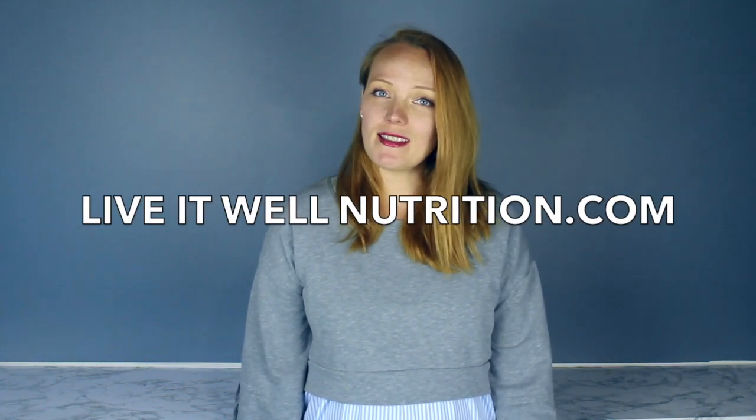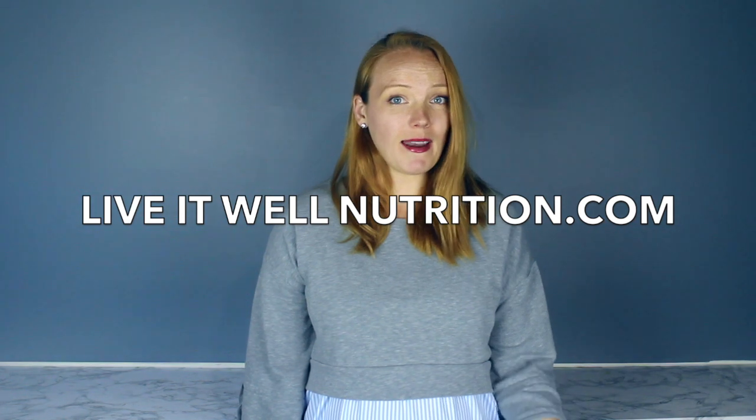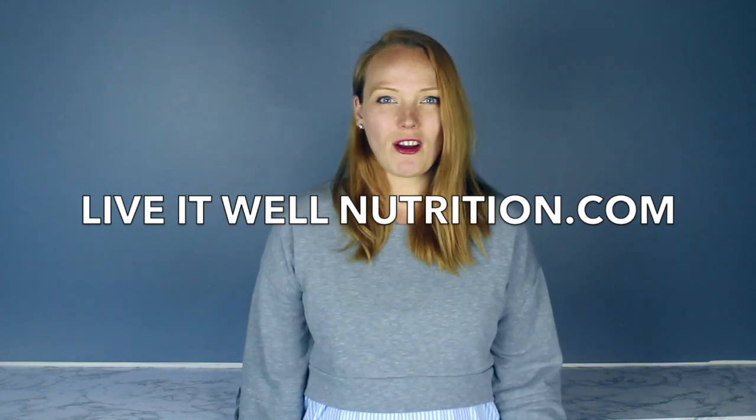If you'd like to learn more about me or my services, I do work online with many of my clients and you can find me at LiveItWellNutrition.com. But in the meantime, I'd love to share little nuggets of this information with you on my channel. So let's get into this DIY natural laundry detergent.